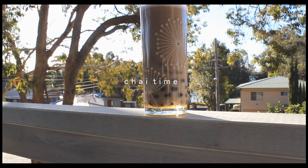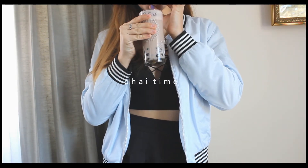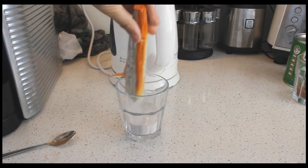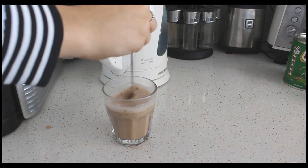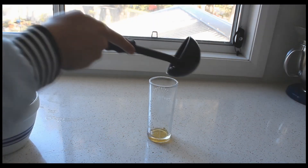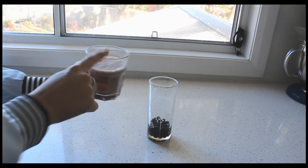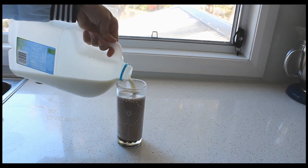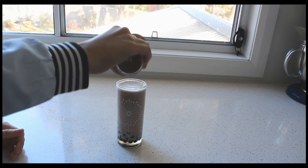The next drink is called Chai Time, taken as a reference from the bubble tea shop in Sydney called Chatime. I got a packet chai from Woolworths, mixed it with some hot water, then added honey to the glass and the tapioca pearls as usual — without mixing, so there'd be a layer of honey at the bottom. Then I added the chai tea, a bit of milk to cool it down, and drizzled caramel syrup on top, finished with cinnamon.